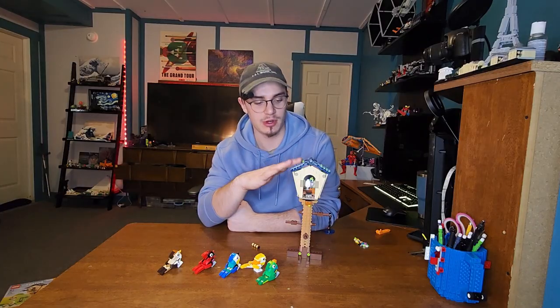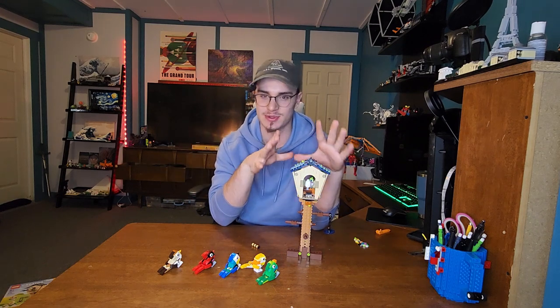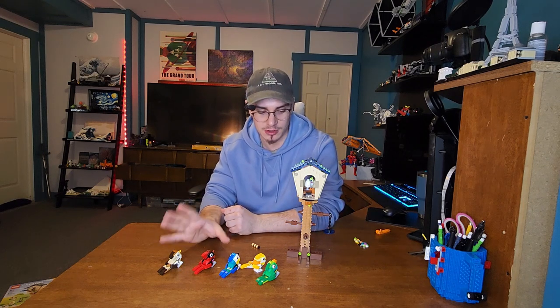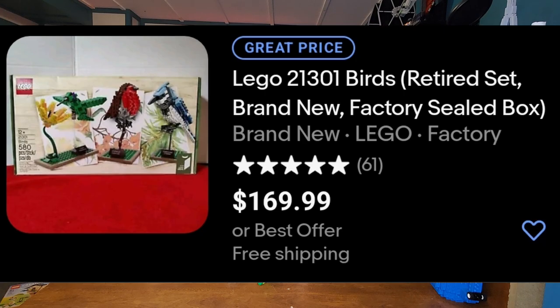I definitely feel like the birdhouse is the best one. That's why I saved it for last — because I wanted this one to be the build that I actually displayed on my shelves. I really like these birds, I think they're really, really cute. And I just like the birdhouse — it gives them something to stand on. There was this Ideas Bird set, but that one right now is really, really expensive and it's very hard to get.